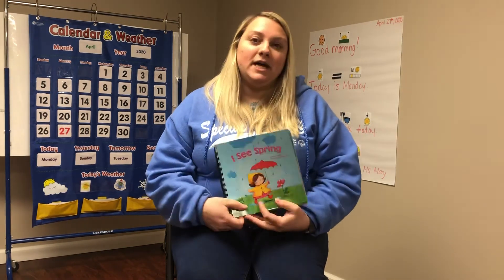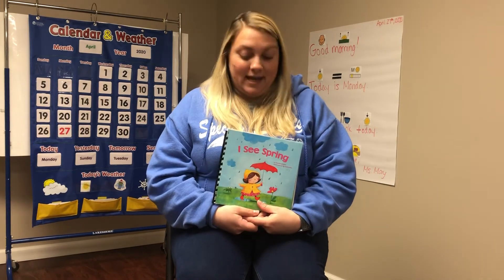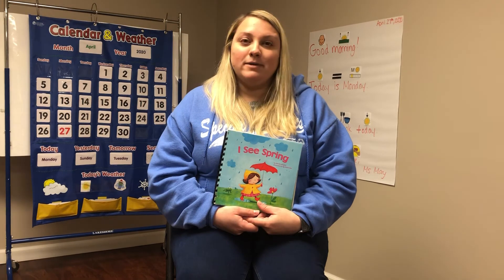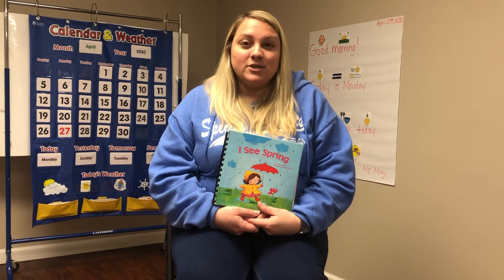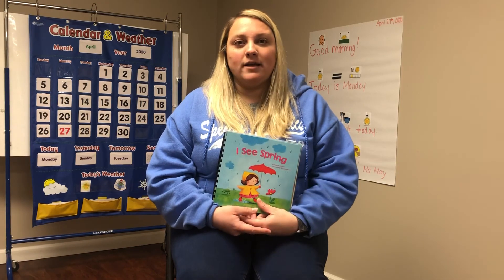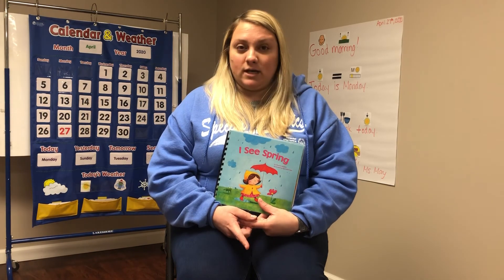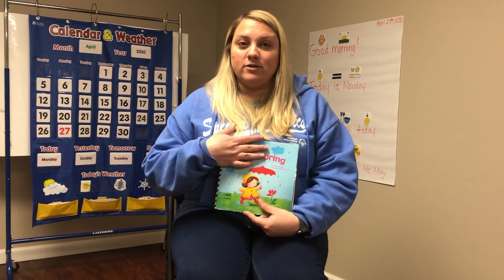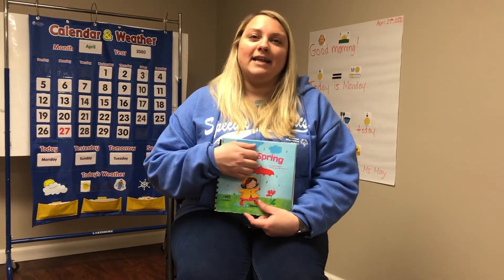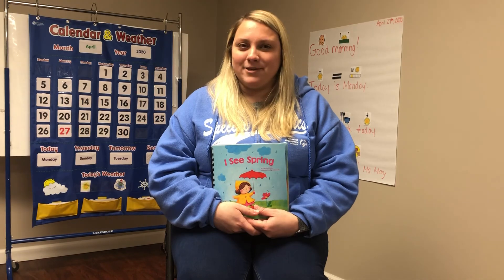I chose this book because it's spring and I thought it was appropriate — hopefully we're going to be able to see some sunshine and warm weather coming soon. So I hope you enjoyed it. Again, if you want to learn about making an adapted book, let me know and I'll send that to you. I hope you guys all have a great rest of your Monday. Bye.